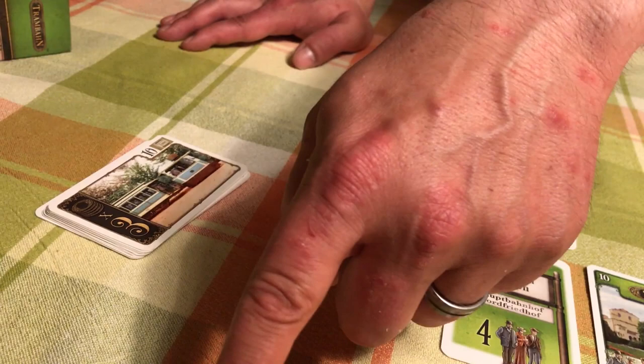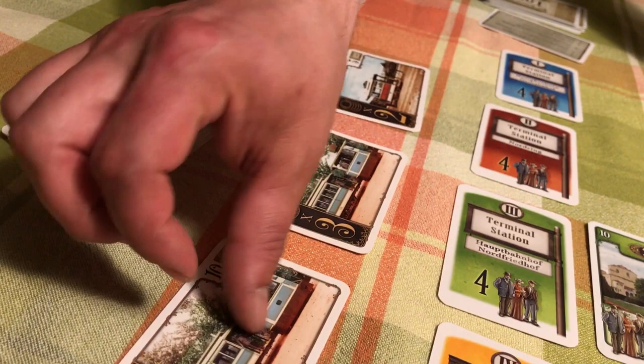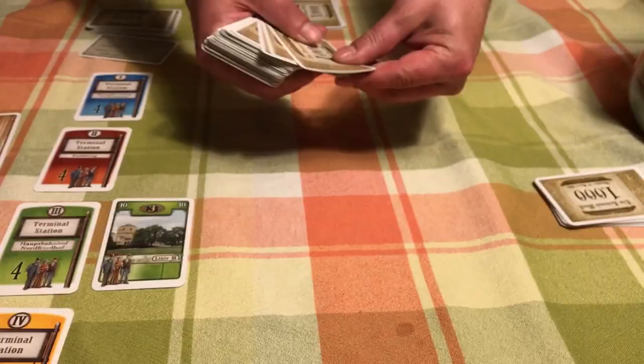You don't replenish the trains until the end of your turn — she could purchase at most three trains while the display is empty, and then at the end of her turn, put the rest out. We put out two more trains to replace the two she bought, and those are available on my turn. Step five: draw cards until you have a hand of six.